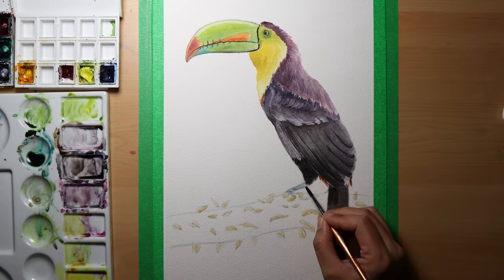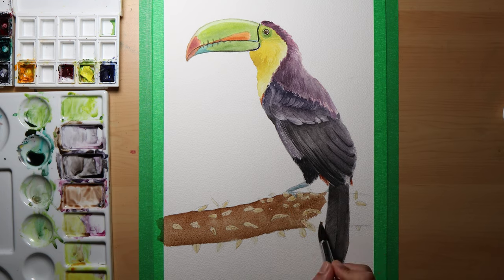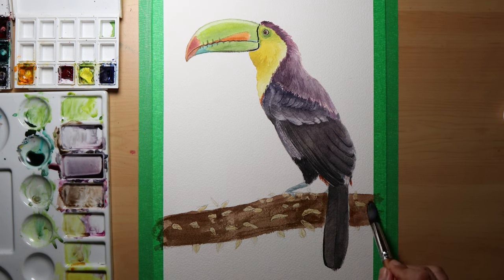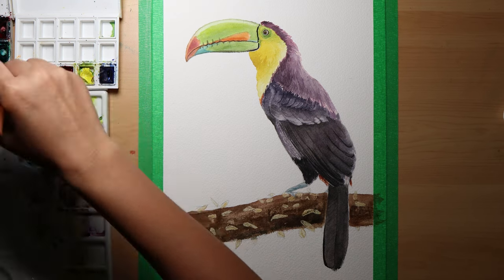I took a final look at the reference photo and darkened or added more details where needed. Then I painted the feet with a muted blue color. That's about it for the bird tutorial — for the branch I'll leave that to your creative imagination. I painted a simple branch with tiny leaves around it.